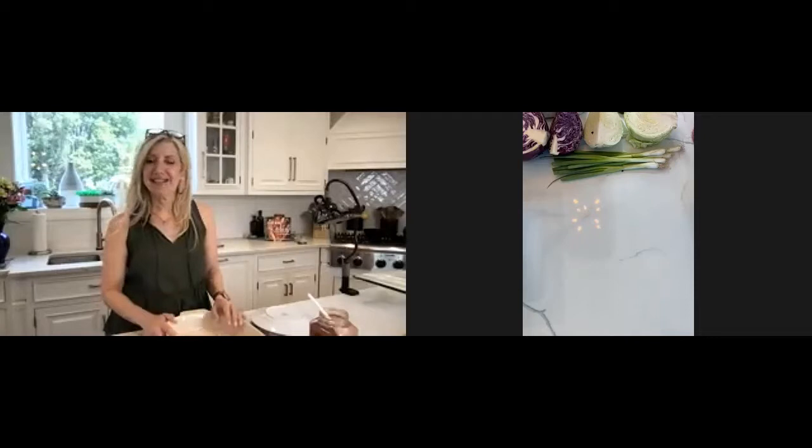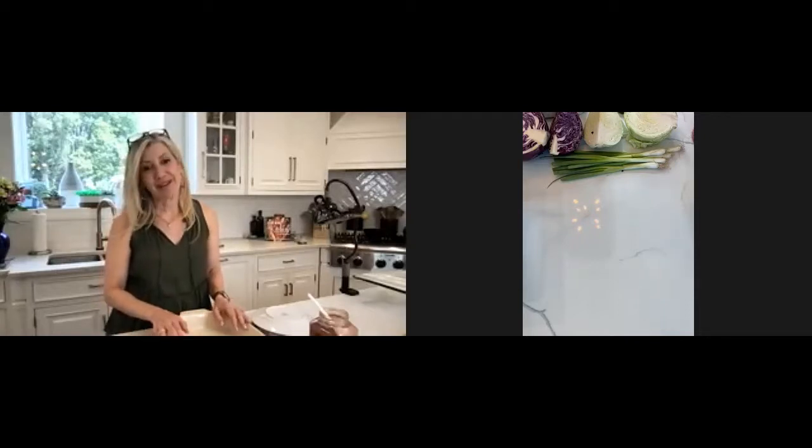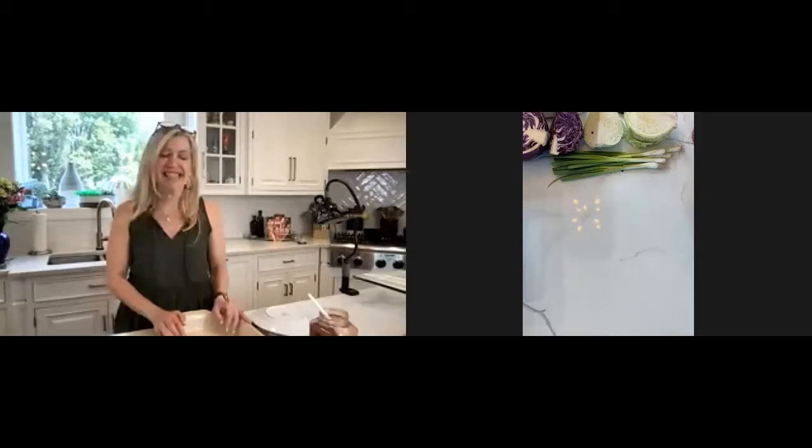Hi, everyone. I'm Alit. My recipes are easy and quick and most of all healthy. So today we're going to demonstrate, and you can make it with me or any time you wish.